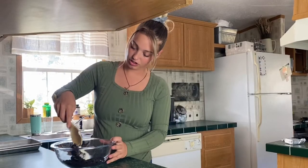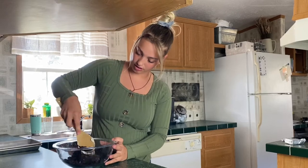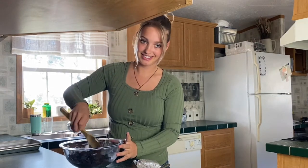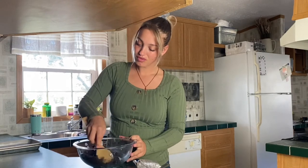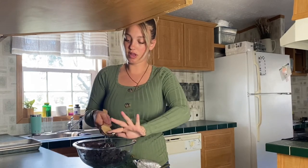You just mix your Oreos and your cream cheese together. I'm getting it all over! I feel like mixing it with my hand — would that be gross? I think I'm going to because I have to put them in balls anyway, so I'm going to mix them with my hand.